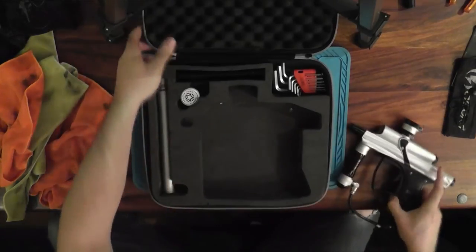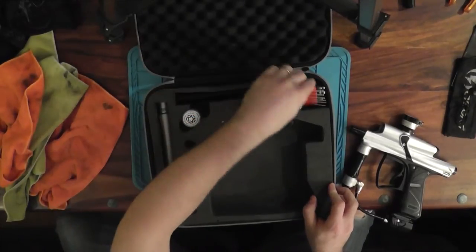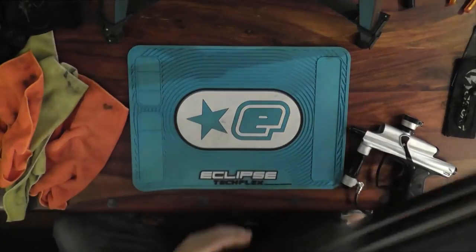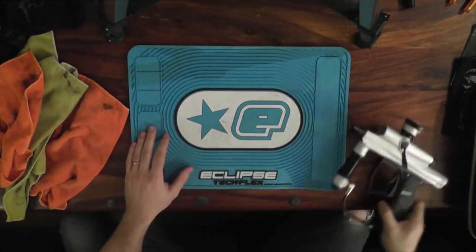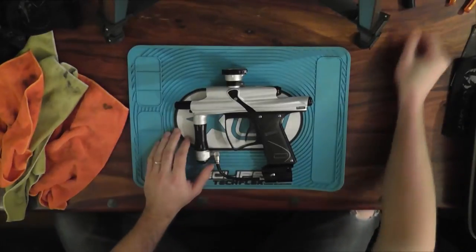I'll get the case moved out of the way. It came with Militia lube and a set of keys - pretty standard, decent packaging, nothing over the top but definitely better than some places. I'm sure it came with spare parts as well, but I didn't buy this new, so I didn't get that.